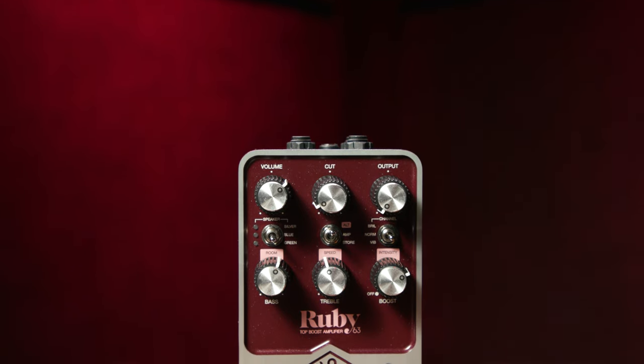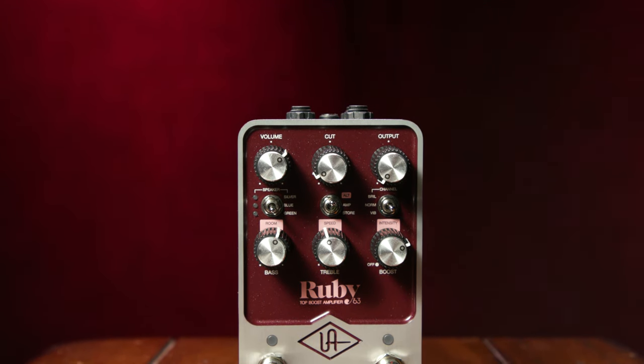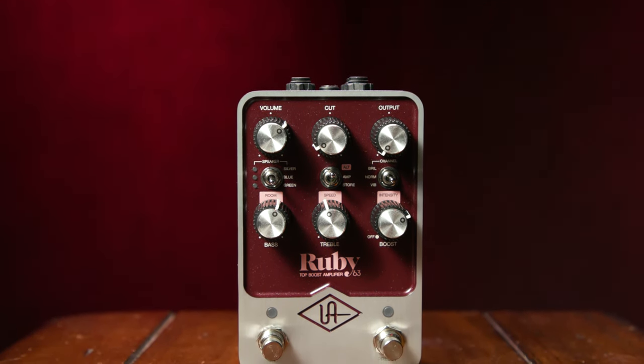And last but certainly not least, the Ruby's USB connection allows firmware updates via the UAFX controlled desktop app. And there you have it — the UA Ruby 63 pedal. The British invasion and Brian May in a box, if you will. My first real amp many, many moons ago was an old AC30, and I'm blown away by just how good this pedal sounds and feels.